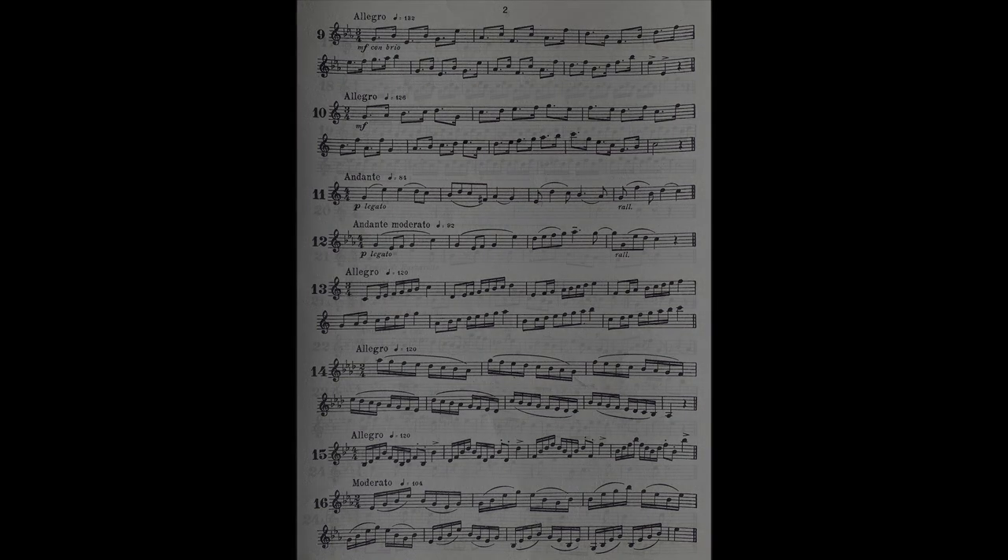Equally important and equally interesting are arpeggios. As in the case of scales, they must be played very evenly and in a confident style. Listen to these in B-flat, staccato. Slurring in arpeggios is more difficult. Here is an example in E-flat.